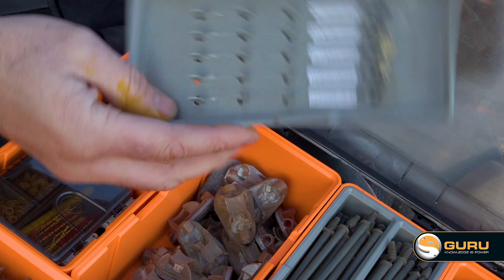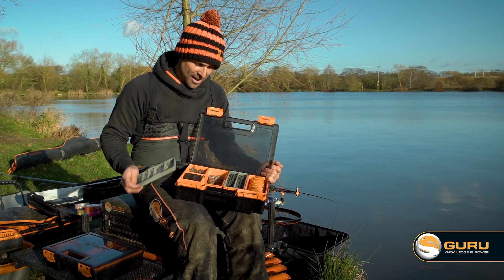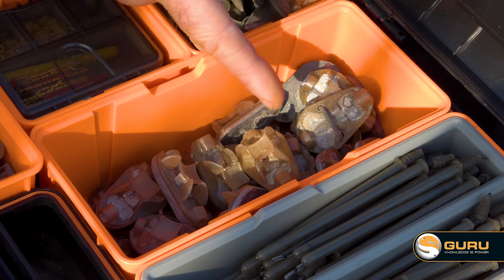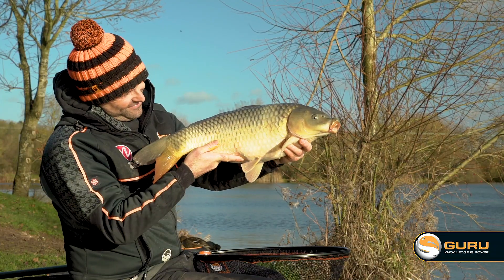Another hook length insert — I really do love this product. This one's geared up for probably Boddington, got some bigger hooks in there. And then underneath, you've got my main attack, which is my small method feeders — 24g and 36g. That's what I tend to use for most of my fishing, especially at places like here at Barston.